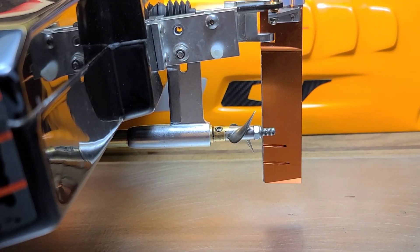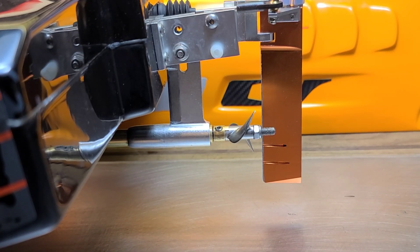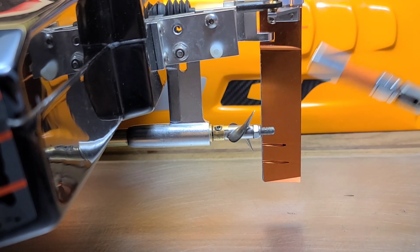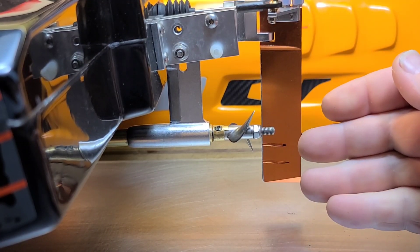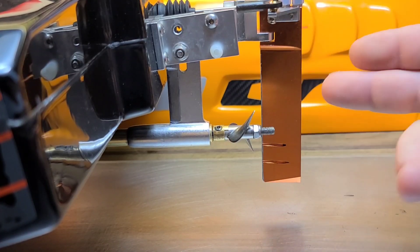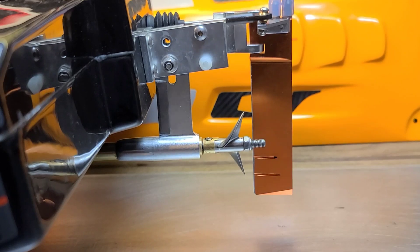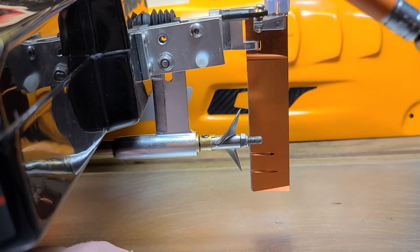I want to clear up an error I made in a previous video. I'm noticing a lot of people are having this problem — I'm also having this problem with my Blackjack 42, factory new out of the box.